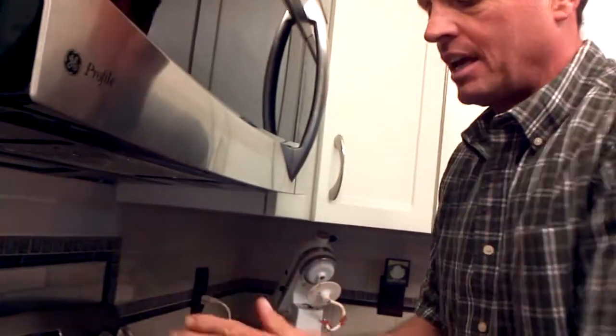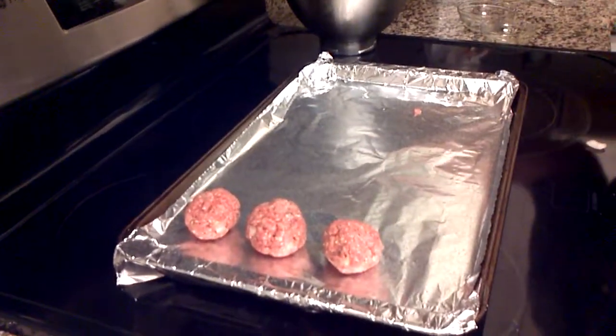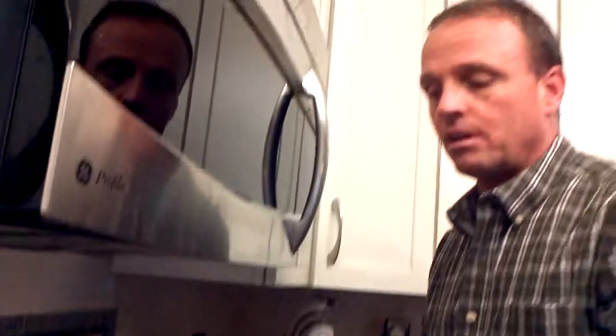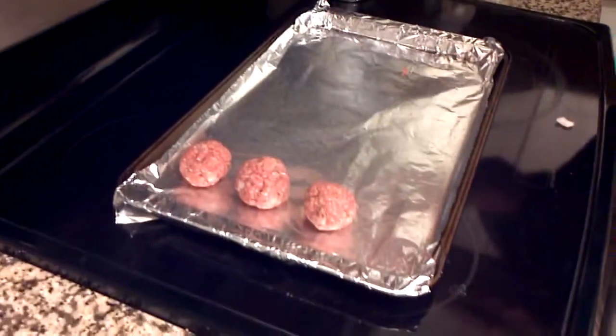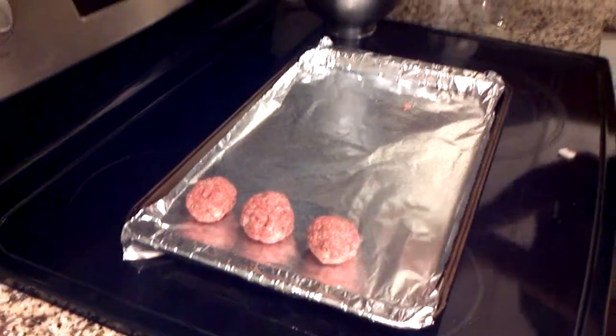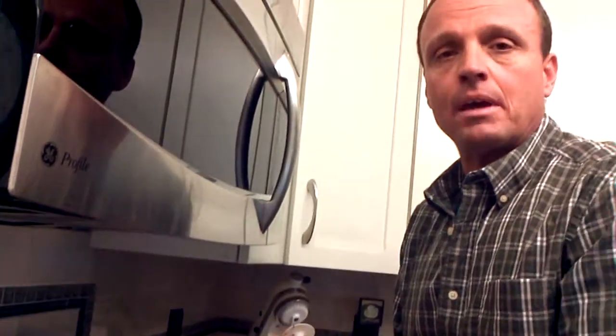The thing to understand is the smaller they are, the less time they take to cook. Little meatballs take around 25 to 30 minutes. This size here, I'll keep them in the oven at 350 — as you can see, I've got the oven set at 350, preheated — and I'll let these go about 40 minutes.